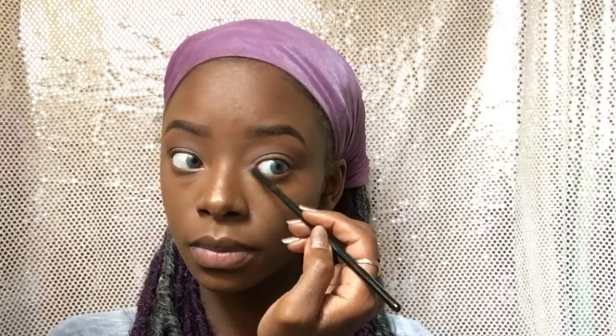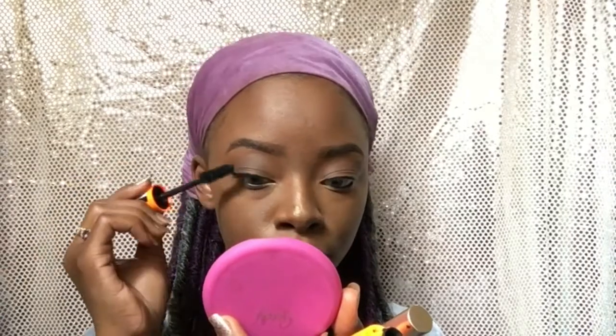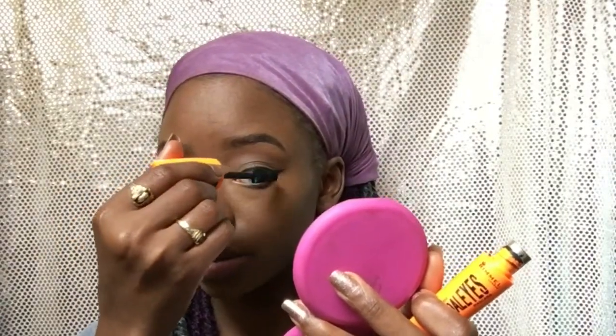Now I'm just going to sweep that same contour shade on my lower lash line, then apply the shade I used to highlight in the inner corners of my eyes. I applied my wing liner off camera, but now I'm just applying some eyeliner to my bottom lash line — I think this is the Rimmel Kohl pencil. I'm going to apply some mascara — this is the Rimmel Scandaleyes mascara. The lashes I'm using are by Kiss and I think they're in the style Shy — I'm not sure because I already took them out of the package.